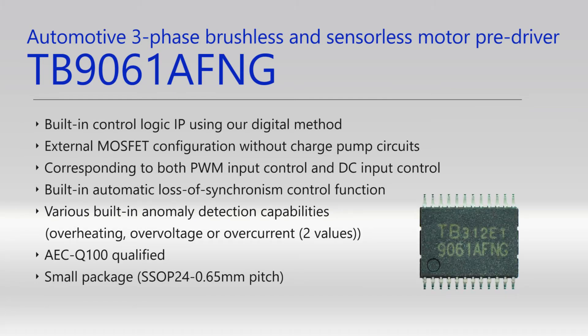The TB9061AFNG realizes motor control without sensors. It has sensorless control logic and includes the various abnormal state detectors required by automobile specifications. It is AEC-Q100 automotive grade qualified, and this device is in mass production now.